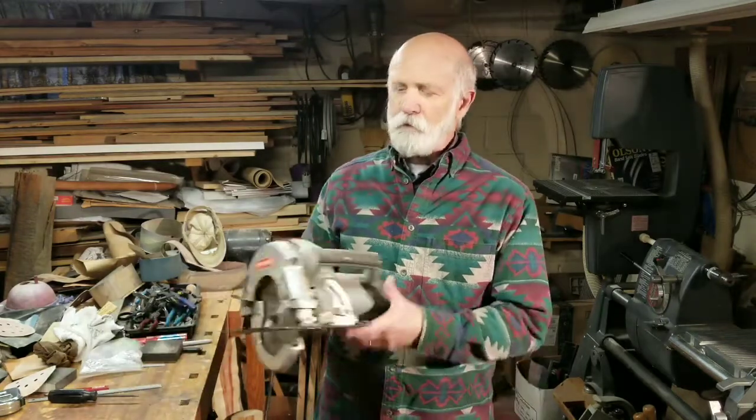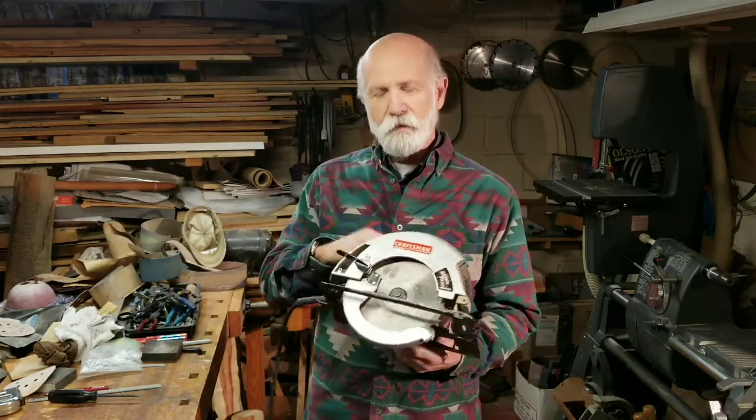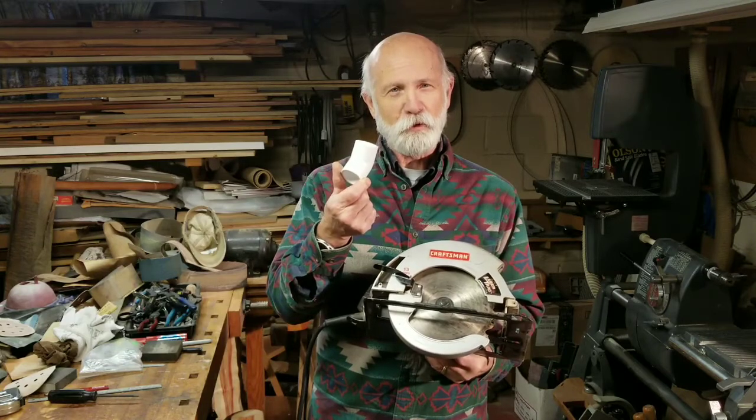Welcome to the shop. Today we're going to talk a little bit about dust collection. We've all been there — we've done a lot of cutting with our saws, the shop gets all full of dust, and a little later on you start coughing. It's not good. Today we're going to look at a modification to collect dust using something as simple as a pipe fitting and a couple of screws. So let's get started.